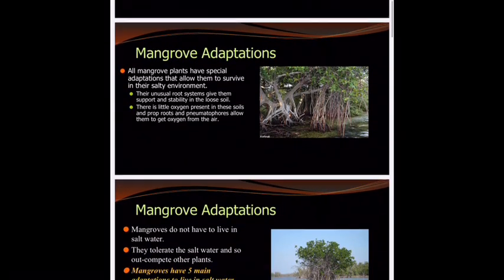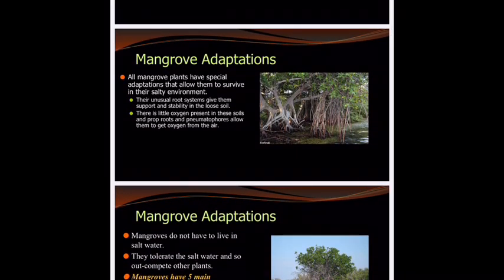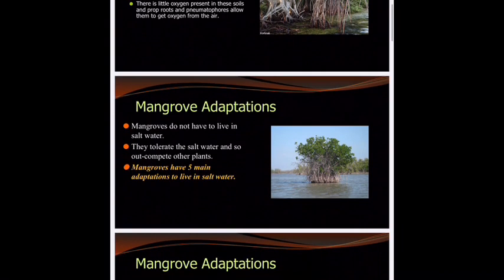Let's talk about some mangrove adaptations. All mangroves have adapted to live in brackish water, and a lot of it has to deal with their root systems — having stability and being able to get a constant supply of carbon dioxide and oxygen exchange for photosynthesis to occur. Mangroves do not have to live in salt water; they can survive in fresh water, but they tolerate salt water so much better and they outcompete all other plants. Why else would they live anywhere else? They have this spot all to themselves.